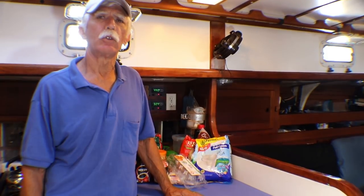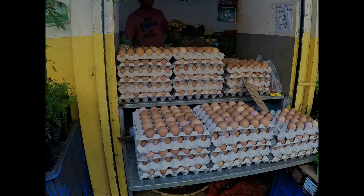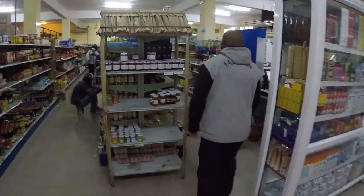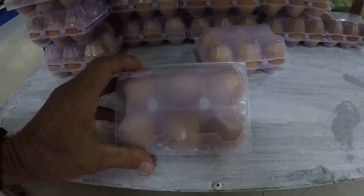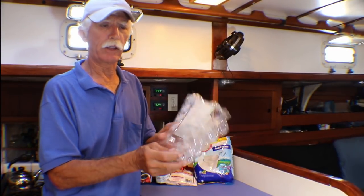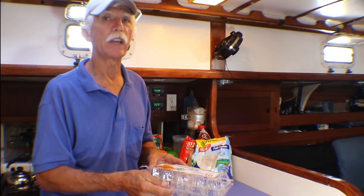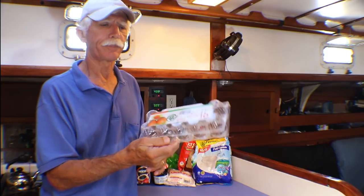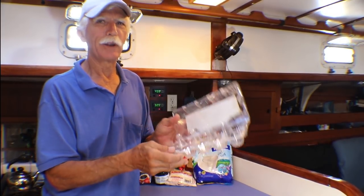One thing that Americans do that hardly any other culture does is refrigerate their eggs. Just like these eggs sitting out at ambient temperature in Mauritius — you'll find this same scenario across the Pacific. Eggs will last about four to six weeks just sitting out in the tropics. We try to stay away from paper cartons because there might be cockroach eggs in them, so we save plastic cartons, wash them out, and reuse them.